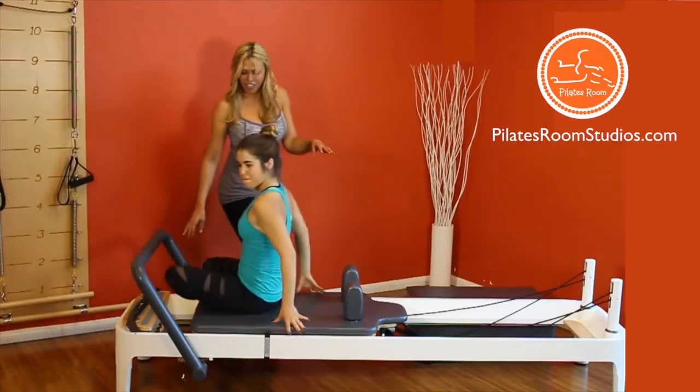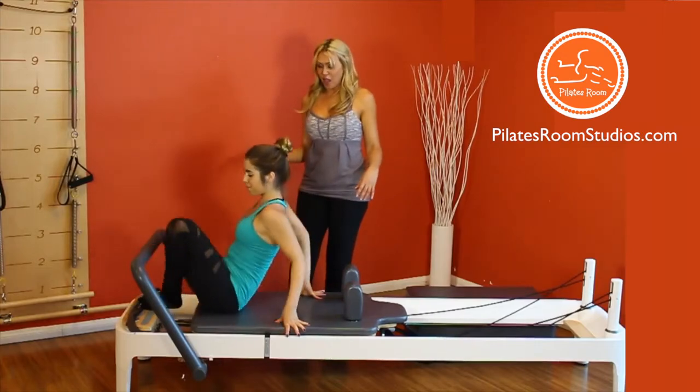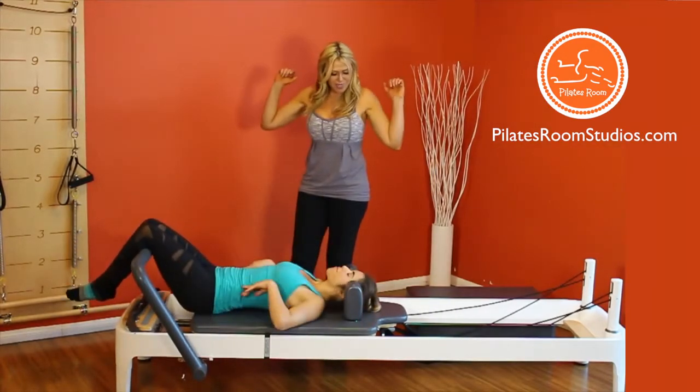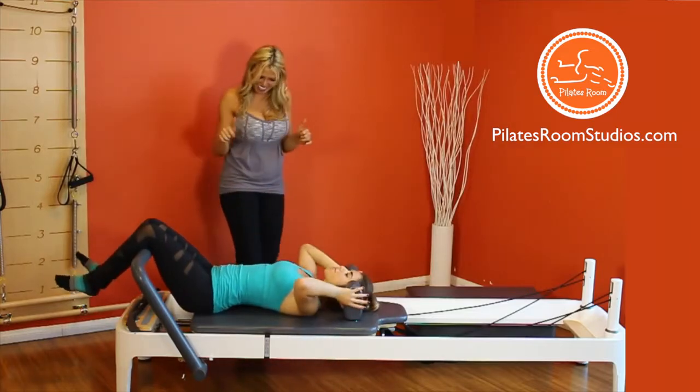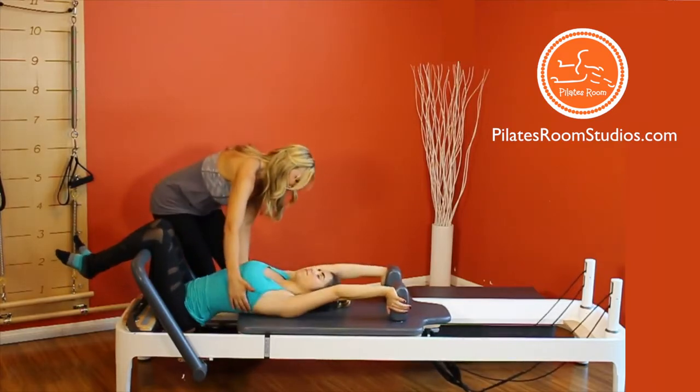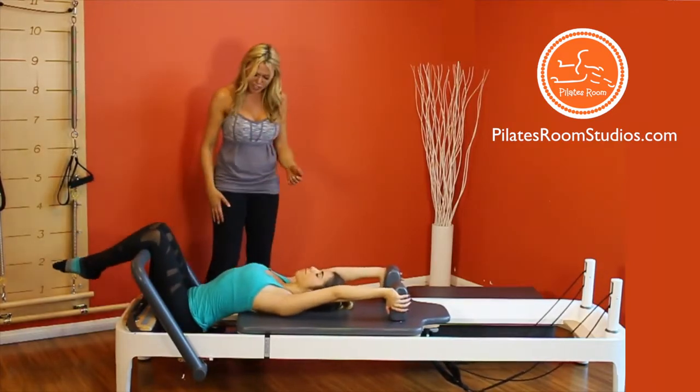Sitting at the end of the carriage, place your knees over the foot bar and roll the body down, grabbing the shoulder rest with the palms facing in. Now extend the arms and slide the body down so the shoulder blades are right at the edge of the carriage.